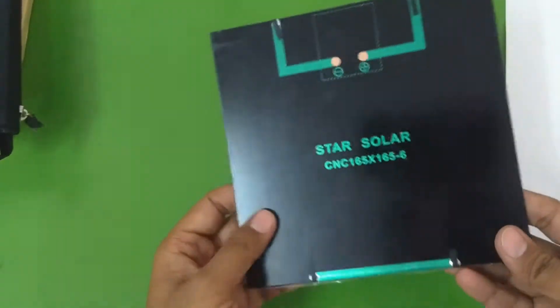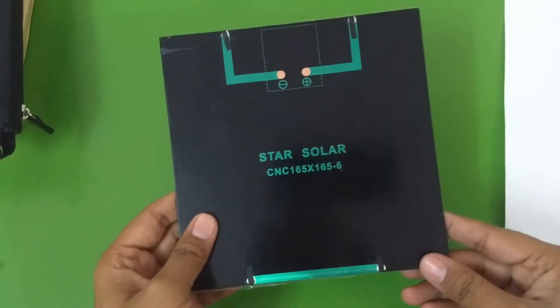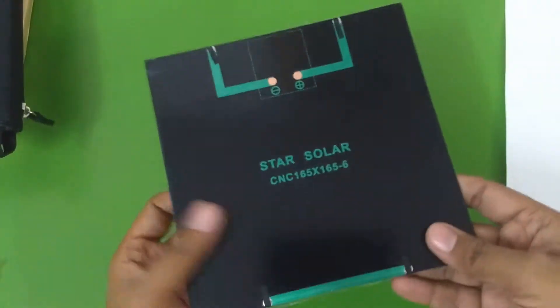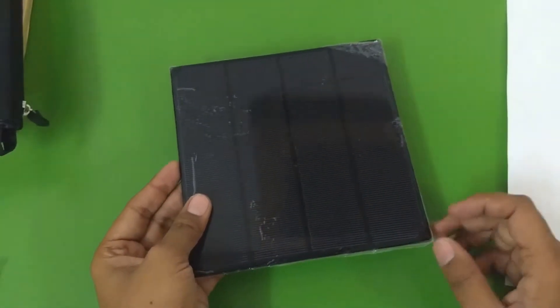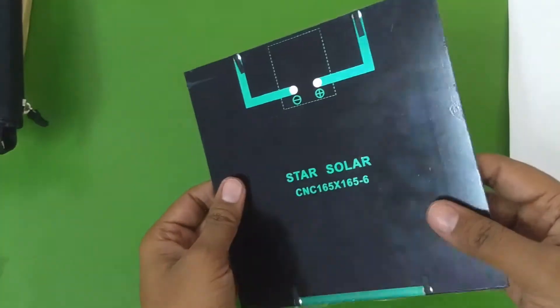In this video I'm going to be using these monocrystalline epoxy cells — these are 165 by 165 millimeter cells. I bought these from AliExpress and the company claims it to be a 6 volt, 0.7 amp solar panel. So let's quickly connect some wire to the terminals and see whether they are actually 6 volt and how much current they are producing.